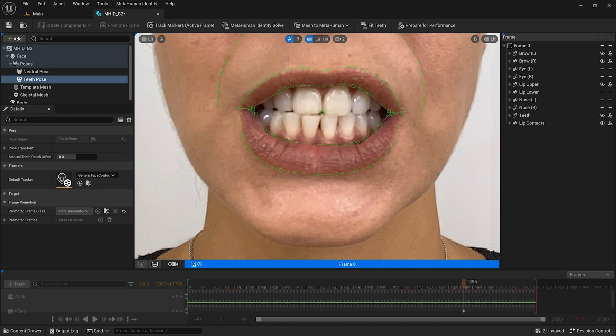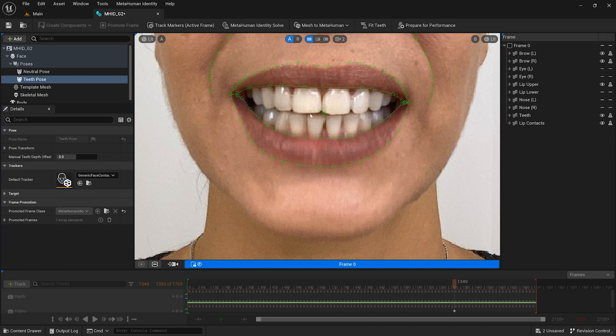If the performer's bite shows the other two, or has all four in view, make sure there are no gaps in the bite. Otherwise, consider recalibrating the teeth on a different frame.